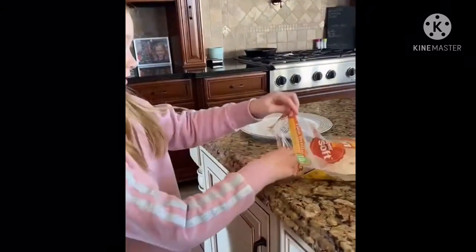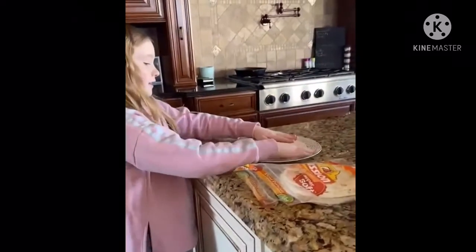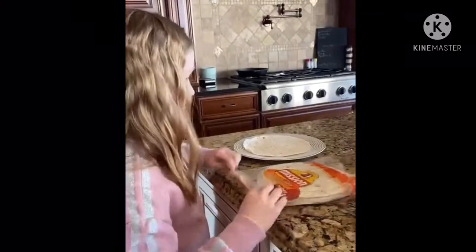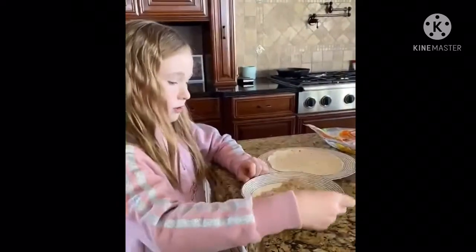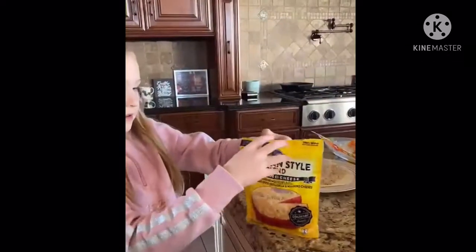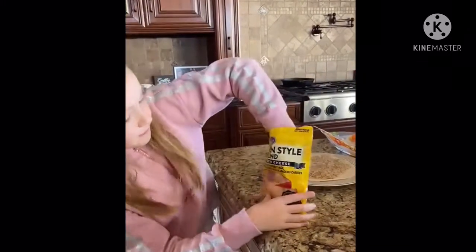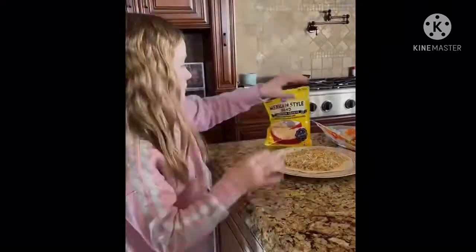First I'm going to get one tortilla out and lay it nice and flat. Now I'm going to get out the rice and just sprinkle it onto the tortilla. And then we are going to put the cheese — I'm just going to sprinkle it on.